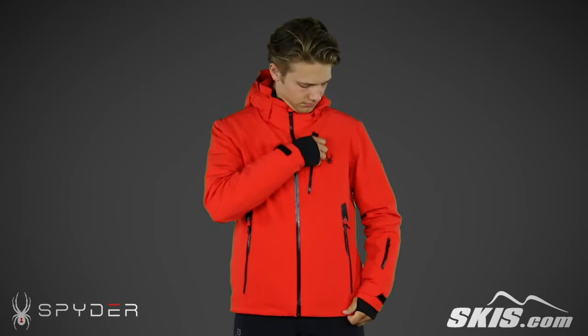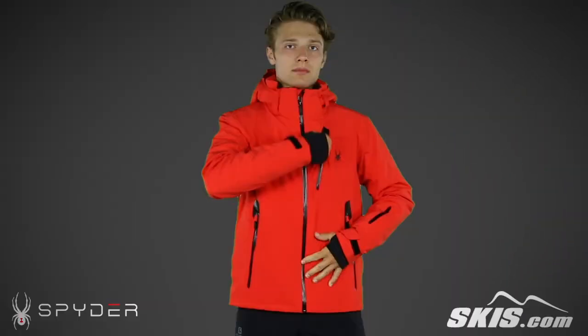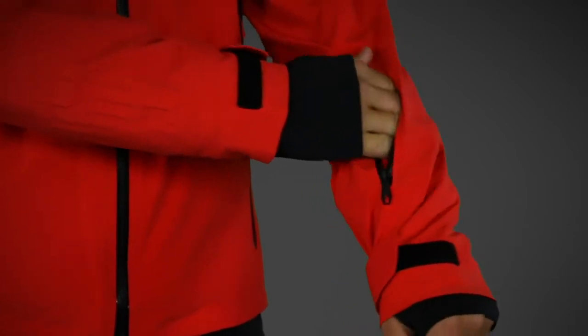On the chest, there's a waterproof zippered pocket with a removable goggle wipe. Down the body, you'll find zipper-access vents to help you quickly cool down your core. At the wrist, you'll find a zippered pocket, perfect for your ski pass.